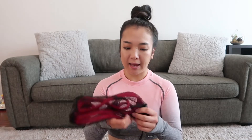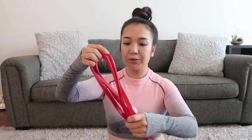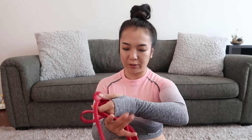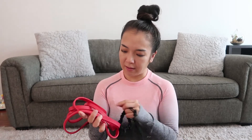I have a long resistance band. I use this for pull-ups — I can't do pull-ups without assistance, so this helps a lot. I also got this from Amazon. They come in different weights, and the brand is Power Guidance.